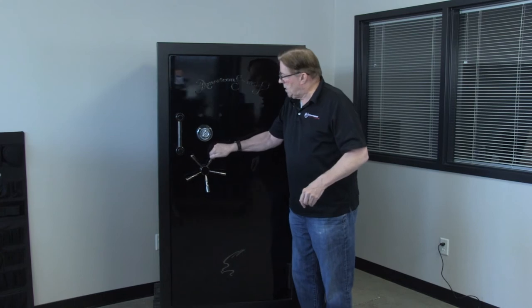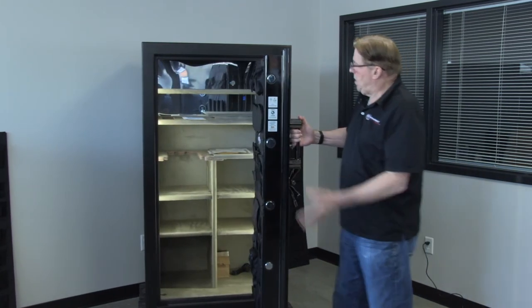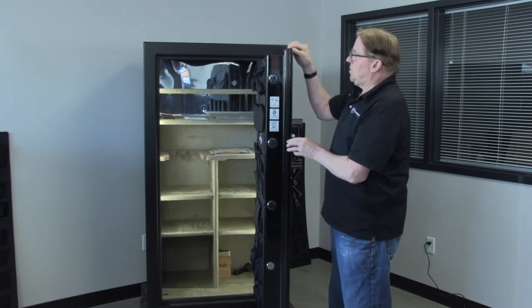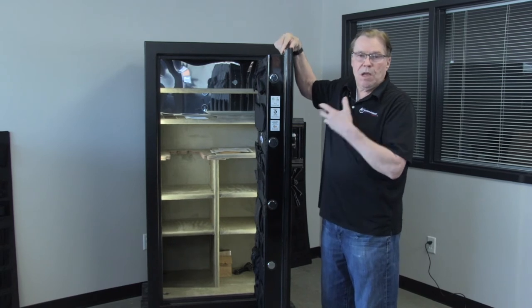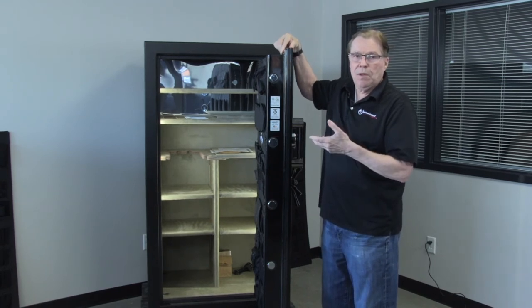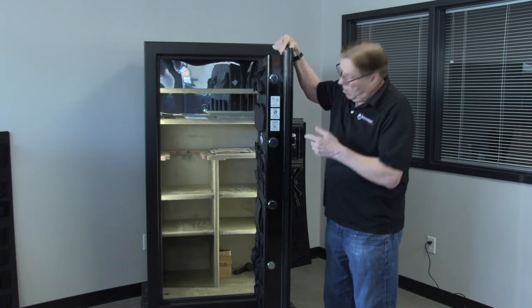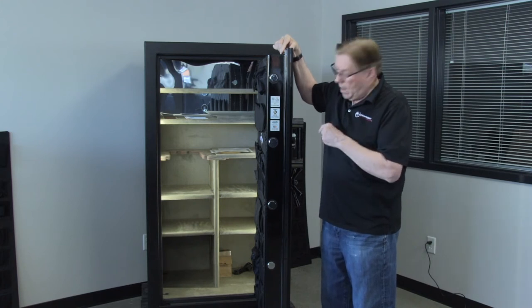Let's take a look at the inside. As usual with the BF series, there's half-inch plate steel here, and there's one and a quarter inches of a concrete composite material, which doubles as an extra security barrier and also part of the two-hour fire protection that this safe has.